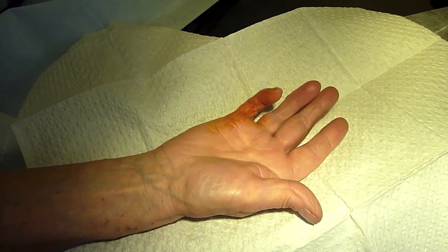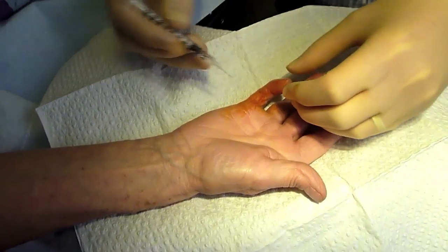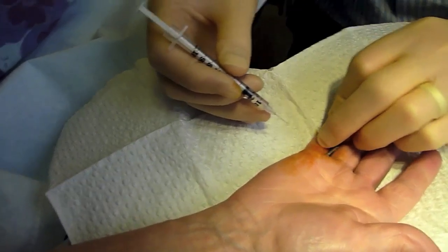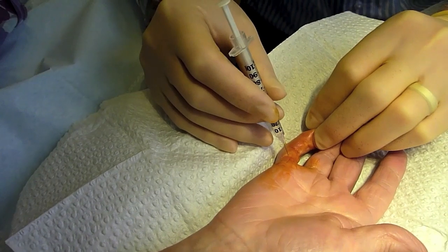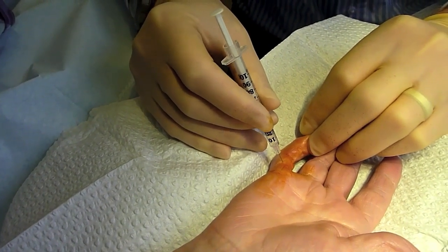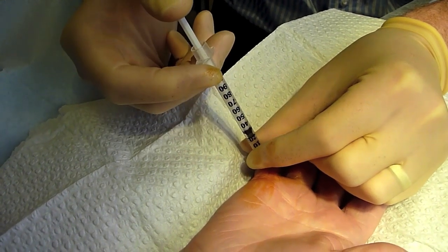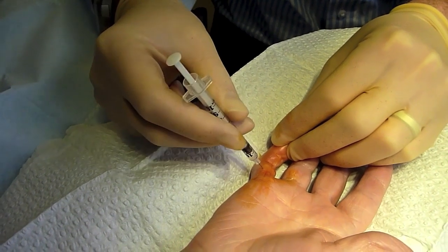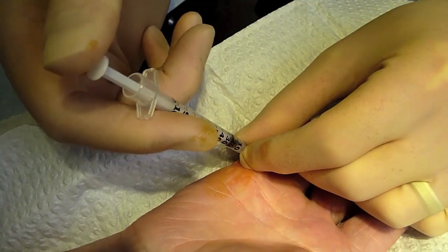The procedure itself is performed in the outpatient department. The injection is a single injection passed into three parts of the finger. No local anaesthetic is used as this may interfere with the enzyme's activity. When the injection is undertaken, you may feel some slight discomfort. If you have any severe pain or tingling in your finger, you must inform the doctor who is performing the procedure.